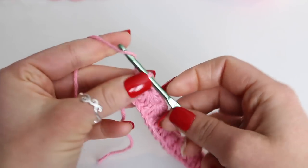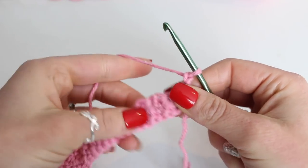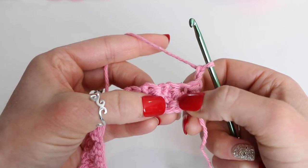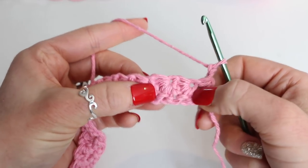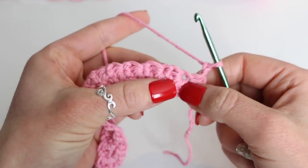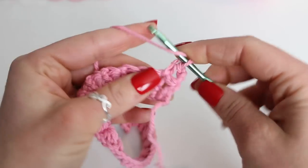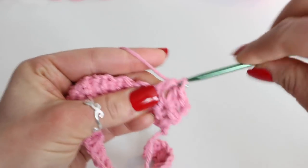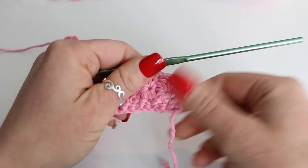To begin row 2, chain 2 and turn. This row we're going to be half double crocheting. This chain 2 counts as our very first half double crochet. Then into each hole of the star stitch, we're going to be placing 2 half double crochet. You can see there's one hole right there and then another hole — each one of the star stitches has those. You're going to place 2 half double crochet into each one of those spaces: 1, 2, and then again 1, 2. Once we get to the end, I will meet back up with you for the last step.